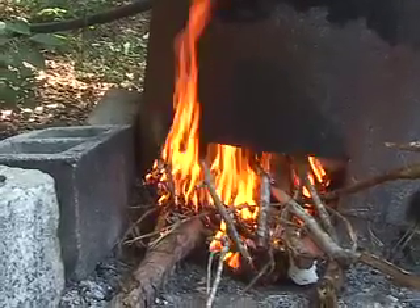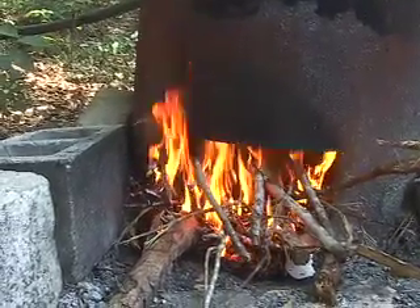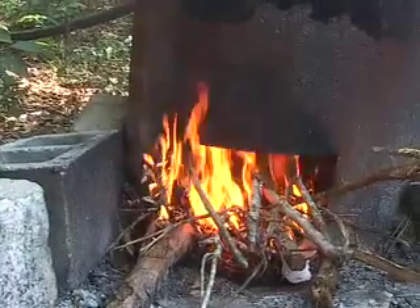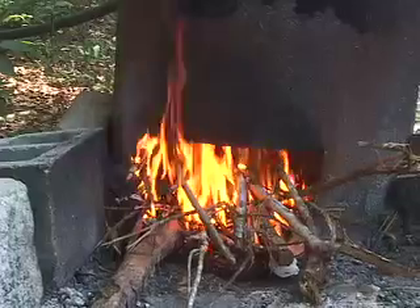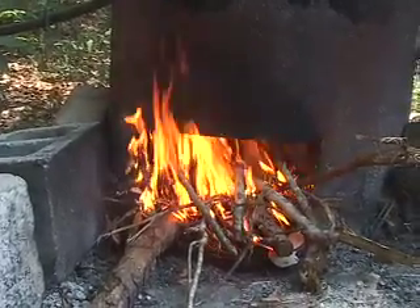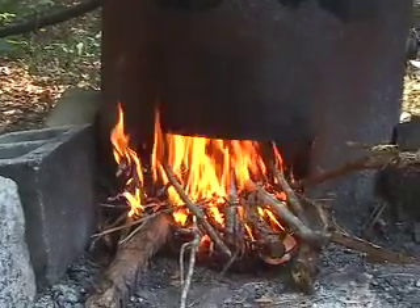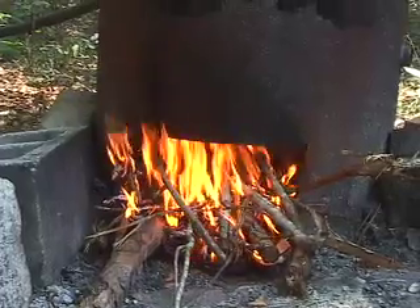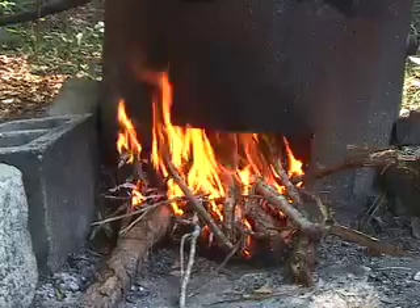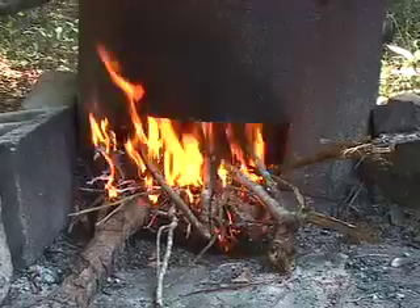Here we've started our fire. We just use sticks we find laying around. In this case, we've actually picked up a bunch of sticks that were left when the power crew came through and trimmed a high power line. We use newspapers, junk mail, and cardboard food boxes to get the fire started. It takes about three loads of sticks like this to get the tank hot. Once you get the fire going, it doesn't take a whole lot of time to tend it — you just keep adding wood and keeping the fire going.